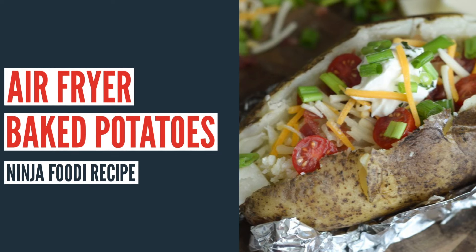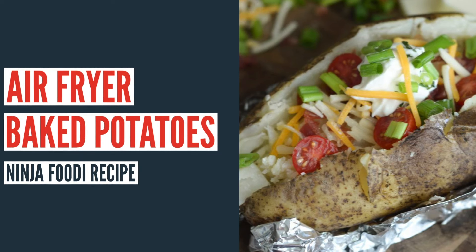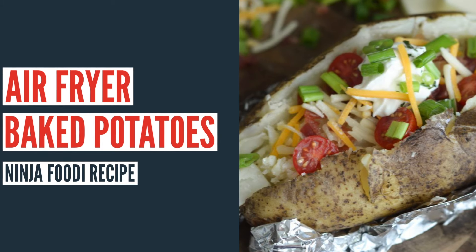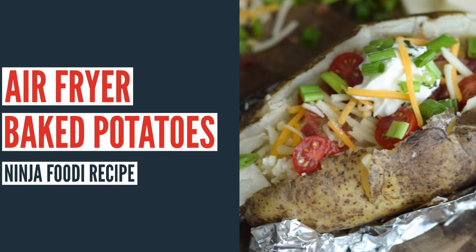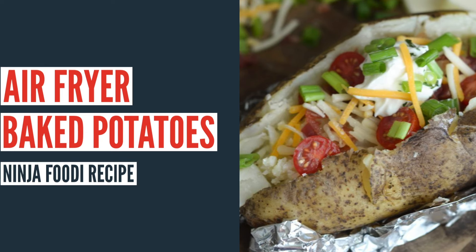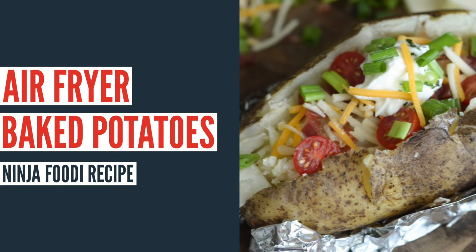Hi there and welcome back to Mommy Hates Cooking. Today I'm going to show you how to make these easy air fryer baked potatoes. You can make these in any air fryer or in your Ninja Foodi as long as it has an air crisp function, like the Ninja Foodi grill, the multi cooker, or the traditional air fryer.